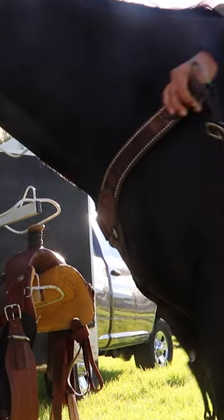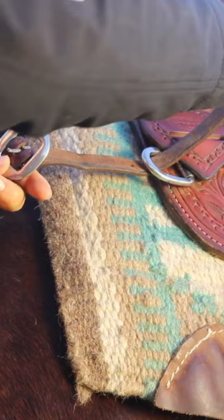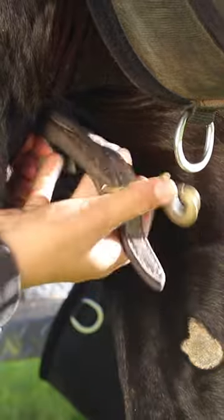Reach around the front of the horse and grab the breast collar. String the leather strap through the metal ring on the front of the saddle. Then buckle the strap to the buckle. Clip the strap to the ring on the cinch.